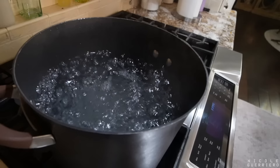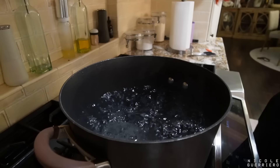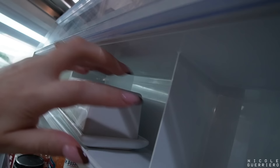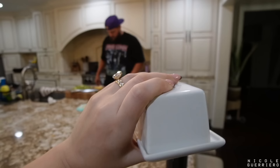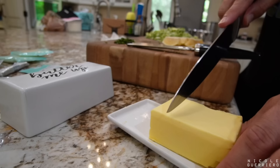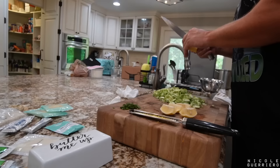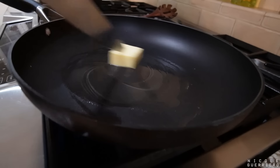Spaghetti's going in. Noodles in. Butter — two tablespoons. I think that's more than two? Probably — it's got paper on the bottom. I think that's on the money. Let us know in the comments whether that's more or less than two tablespoons of butter.